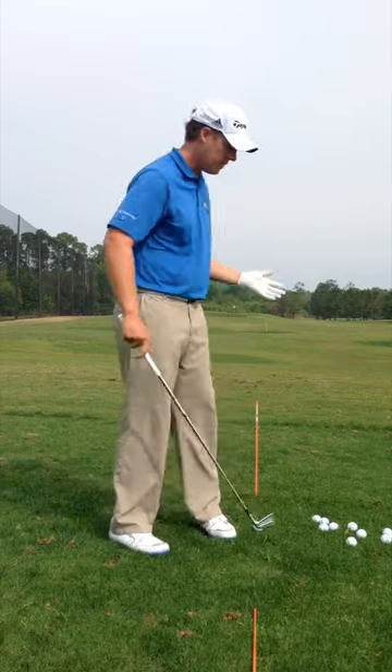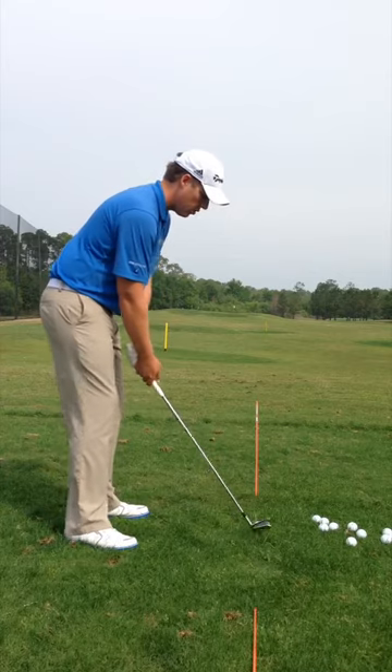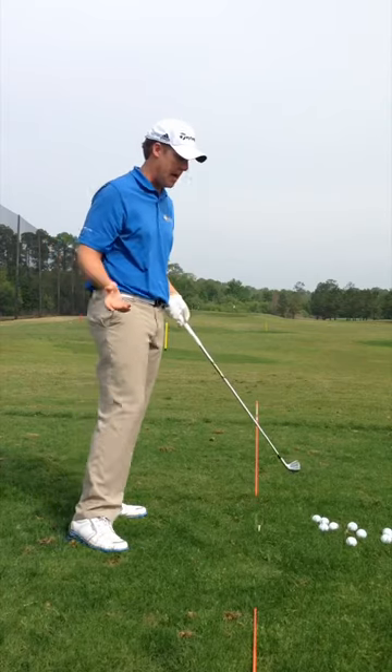Start off, set up some alignment sticks, get yourself really square there, take your normal grip, and just take like a half shot and see where the ball goes. That went nice and straight, so I'm happy.